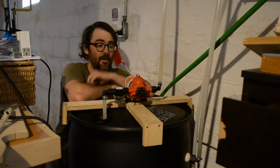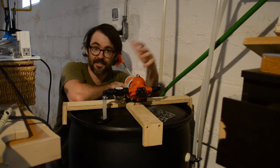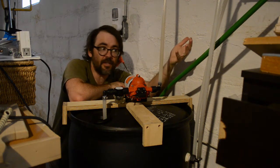Here we are back for another rain barrel video. This is going to be part four in a series that I never intended to be more than one video, but I've had my first sort of user request for a video.